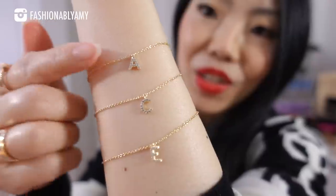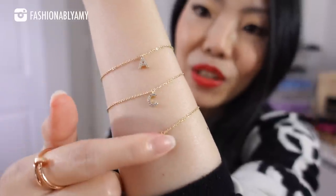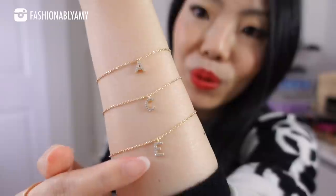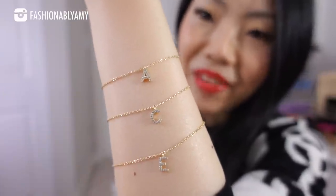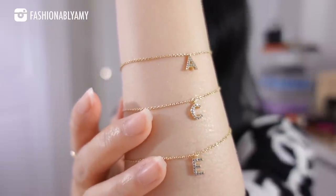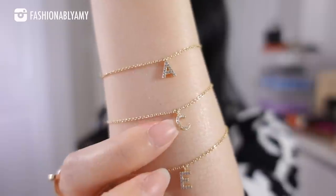I made the tightest one on top. I chose initial A for myself, and these two I plan on gifting to my sister-in-law because her two children's initials are C and E — it just so happens that I have ACE. These are made of recycled sterling silver, also plated in gold. All the little stones are very dainty and so well made. They make a really pretty stacking piece.